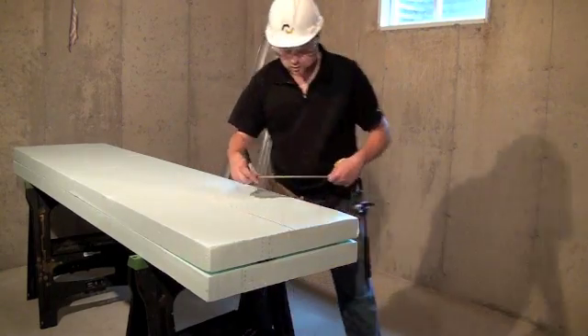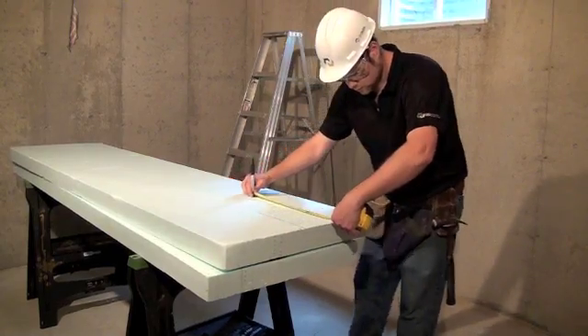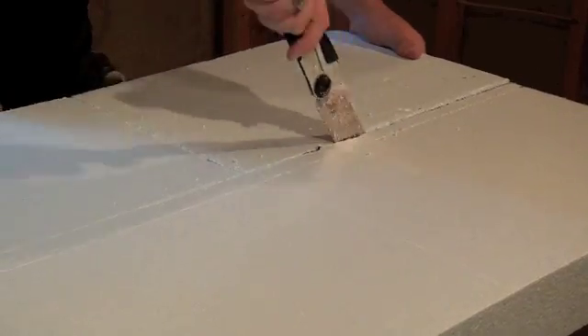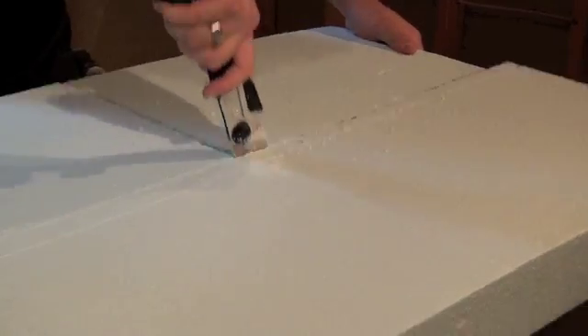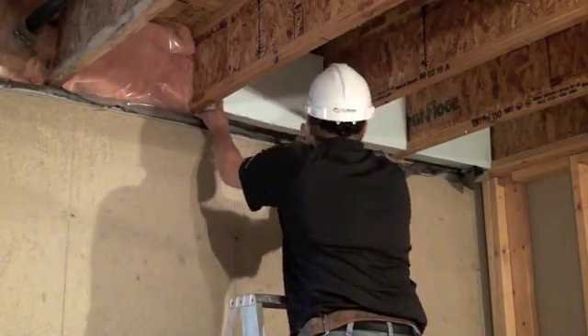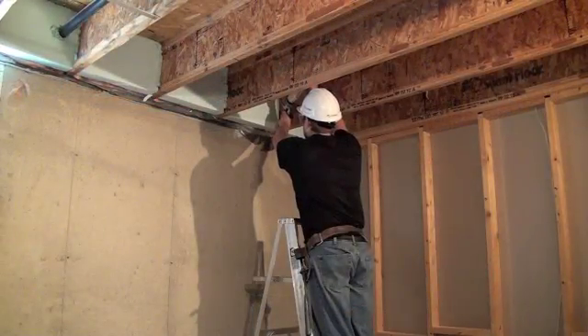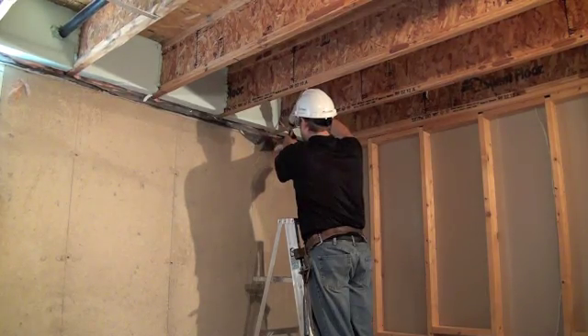To insulate the joist cavity, simply take the measurements and then cut and install the insulation to the required measurement. In this video, we are using 3.5 inch or 89 millimeter thick EPS foam insulation — the same thickness as our insulation technology panel. Once the pieces have been placed, a bead of Nudura spray foam can then be applied to fully seal the perimeter for superior insulation value.